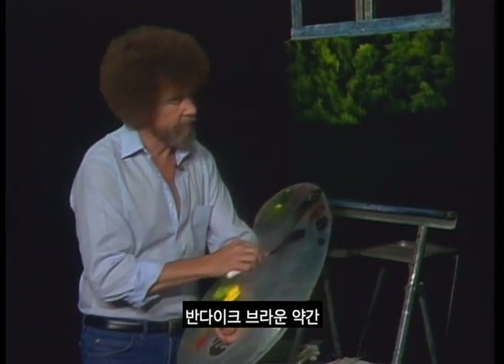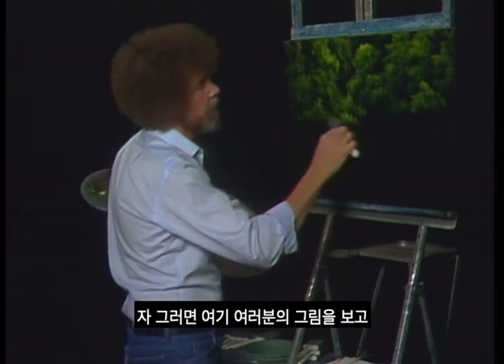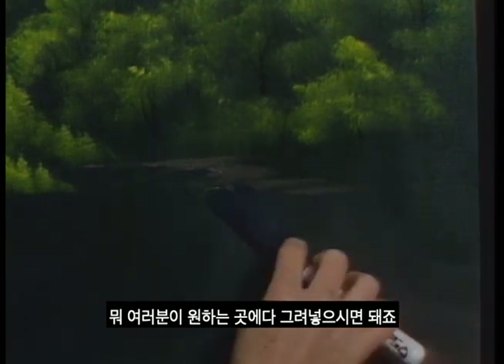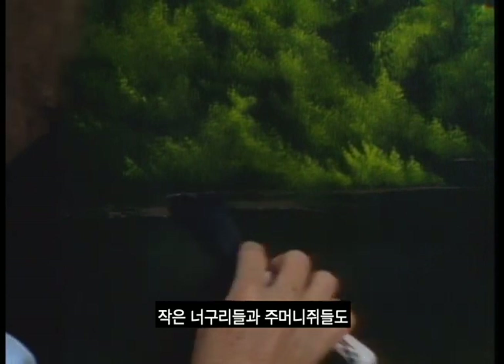I'm going to take some Van Dyke Brown and a little Dark Sienna, pull it out very flat on the palette and mix it together. Grab a little white and throw it in there too. Pull it out very flat and cut across to get that little roll of paint on the knife — that little roll of paint will really pay you big dividends. Just look at your painting and decide where there would be some land, and just scrub it on.